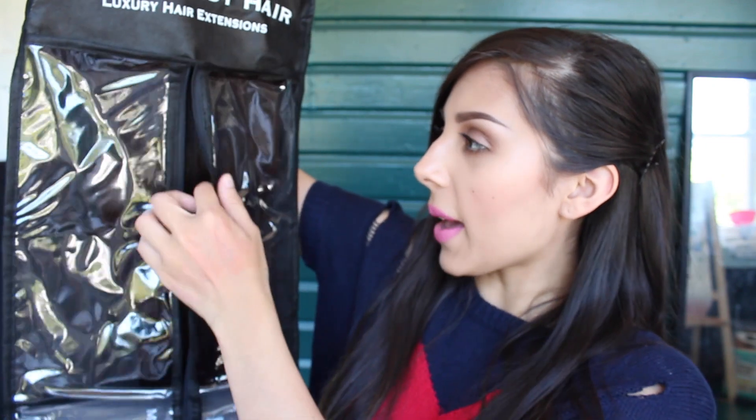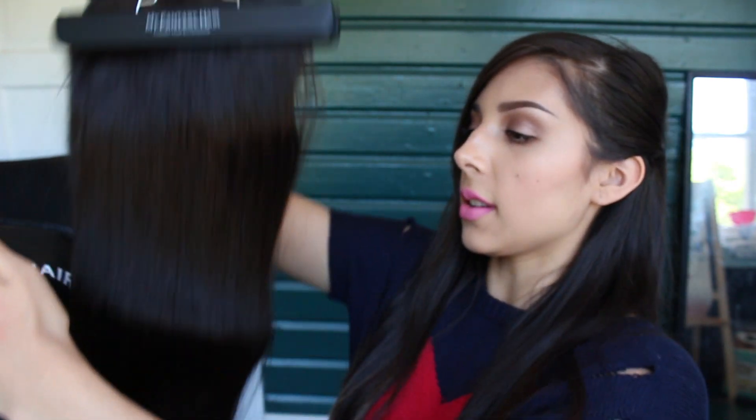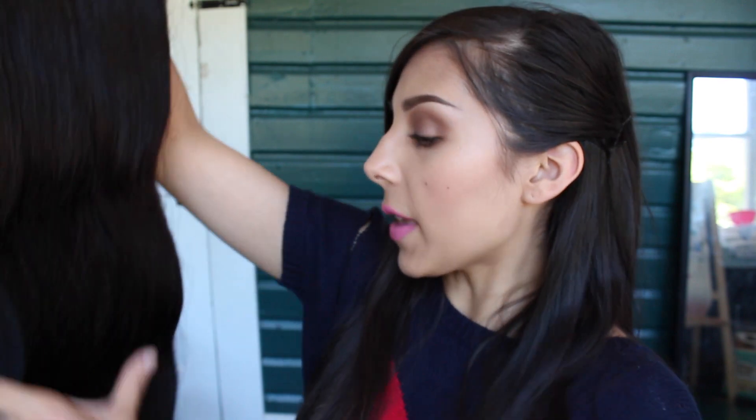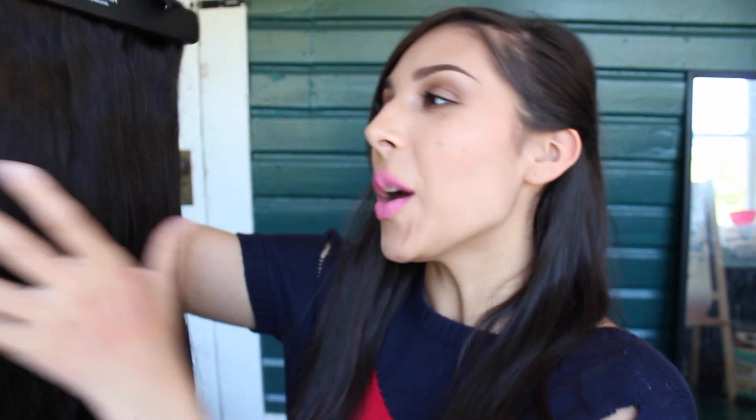You get the bag and the hanger for free when you order your extensions, which is a huge plus — I've never seen that with any other sites or companies. It's a little zip-up bag that zips in the middle, and you just take the extensions out through a hole at the top. Here are mine. I honestly got ones that are too long for my hair, but as you can see it matches my hair perfectly — the exact same color. The quality of these extensions is fabulous. They're really nice, and it's real human hair.